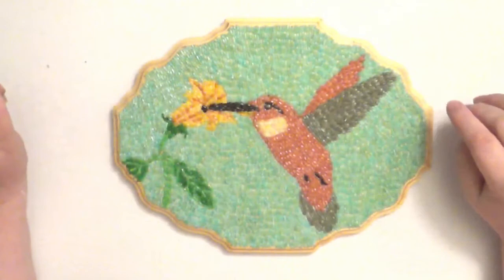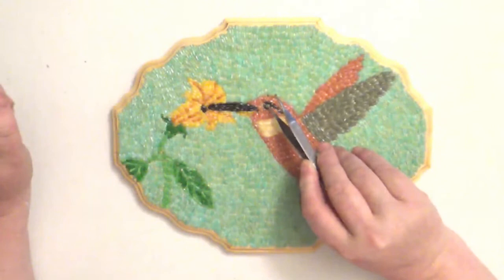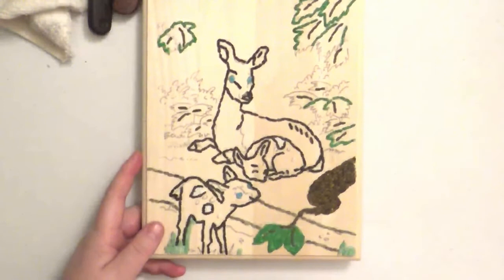This is a rice mosaic. We start on the smaller pieces of the rice, the smaller details, and then we move on to the bigger board areas. Tonight I'm going to be working on a deer just to show you how we get started on one.